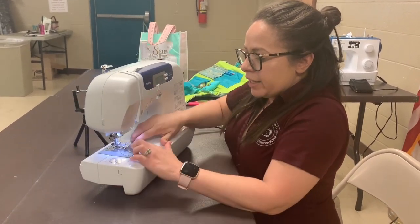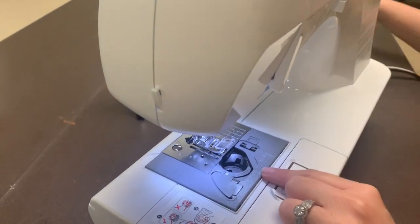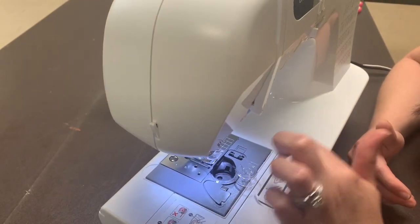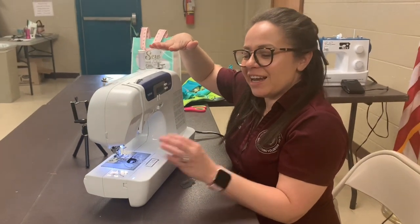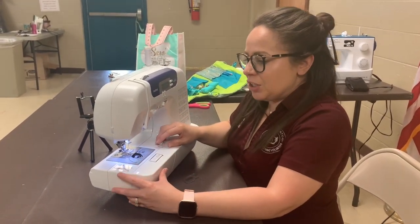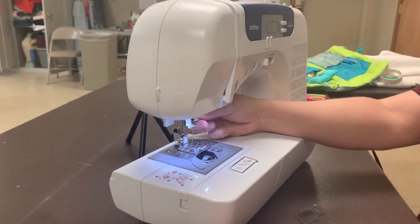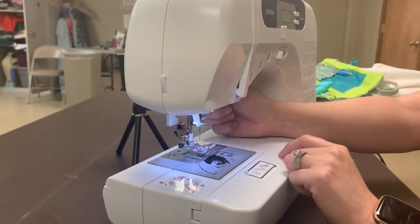You see right here — this is a bobbin case. This is a bobbin. I'm going to teach you how to put thread in, but the bobbin is for the thread underneath, so that way there's a top layer of thread and a bottom layer of thread. Every sewing machine is different. Right here — do you see how it drops down? This is the footer; this one puts the foot down.